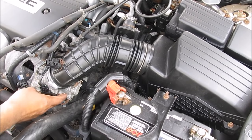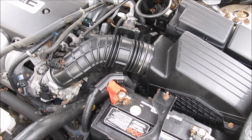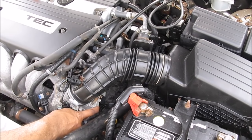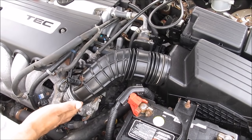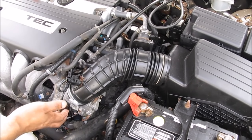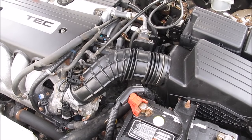Today we're going to be cleaning the idle air control valve and throttle body on a four-cylinder Honda Accord. This here is the throttle body and the idle air control valve down below. Sometimes they get clogged up with carbon deposits from the PCV system, and we're going to need to clean these out in order to improve the throttle response as well as the idle.